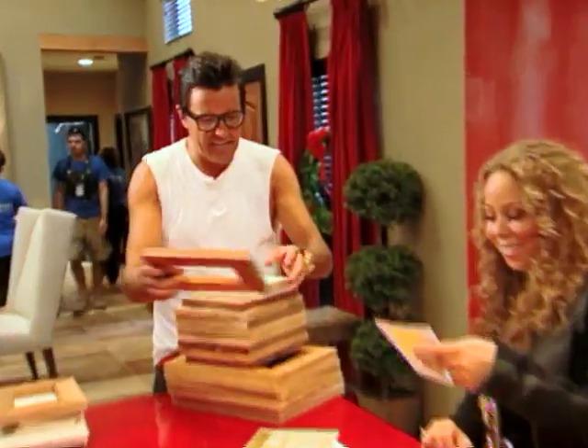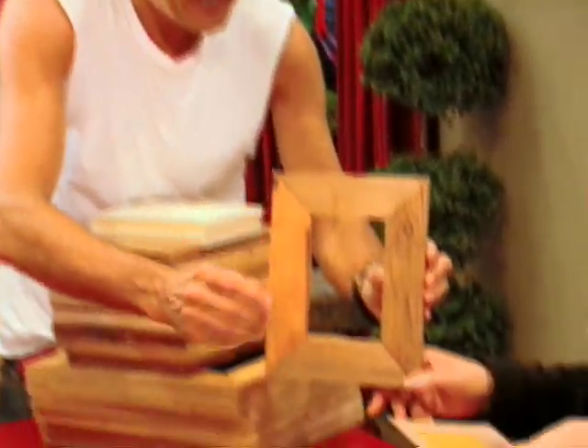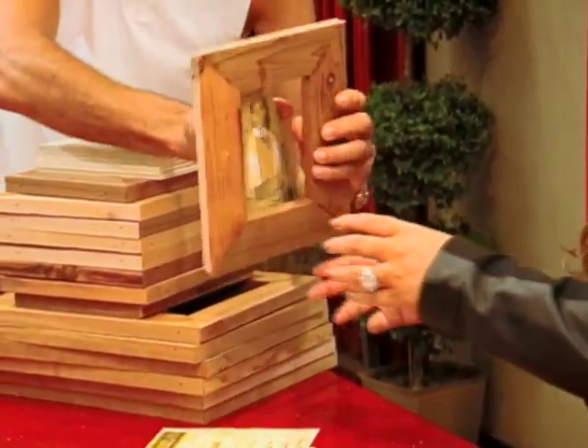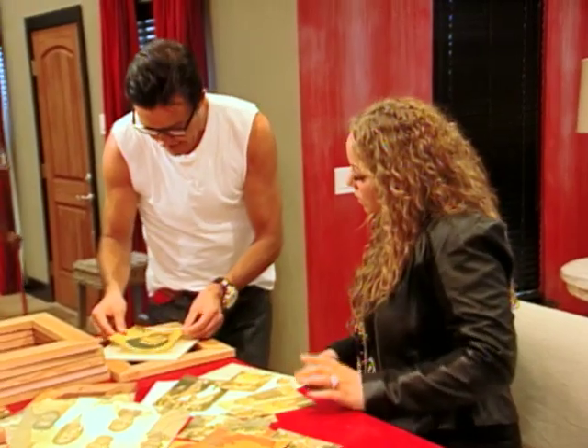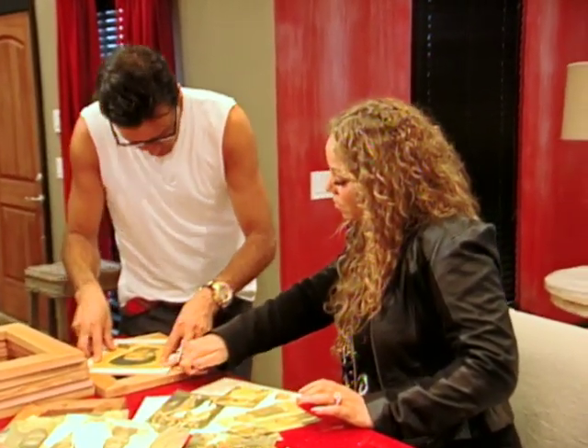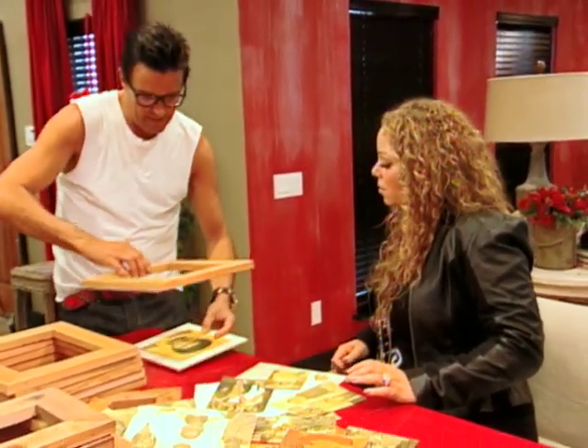Really organic and natural, so that's perfect for this one right here. Do you want to make that the center frame? Well, this is Finis's mom. We can take this one, go like this, and use this as a mat — keep it nice and rusted.